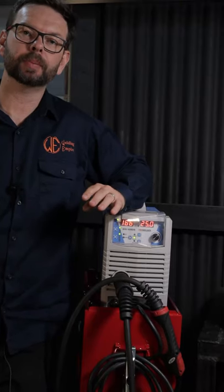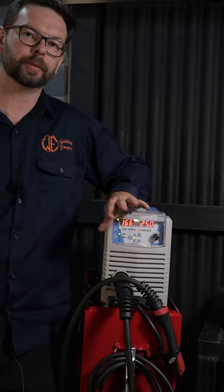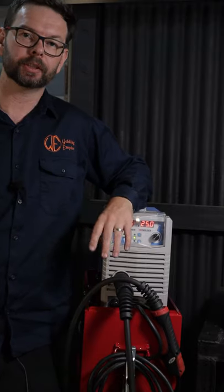What's up guys, this is a short one. This is going to be a couple of tips and troubleshooting for MIG wire in relation to wire feeding.